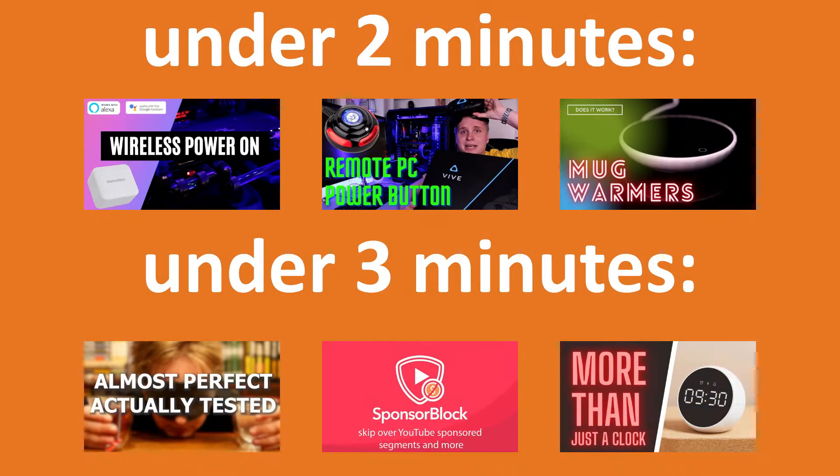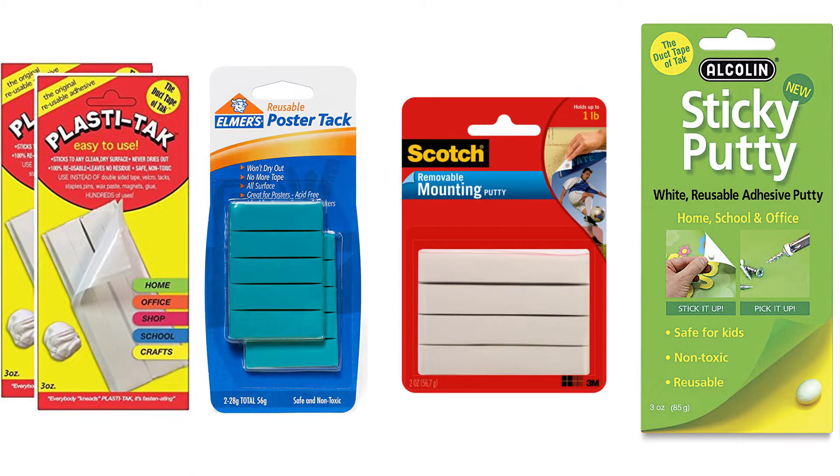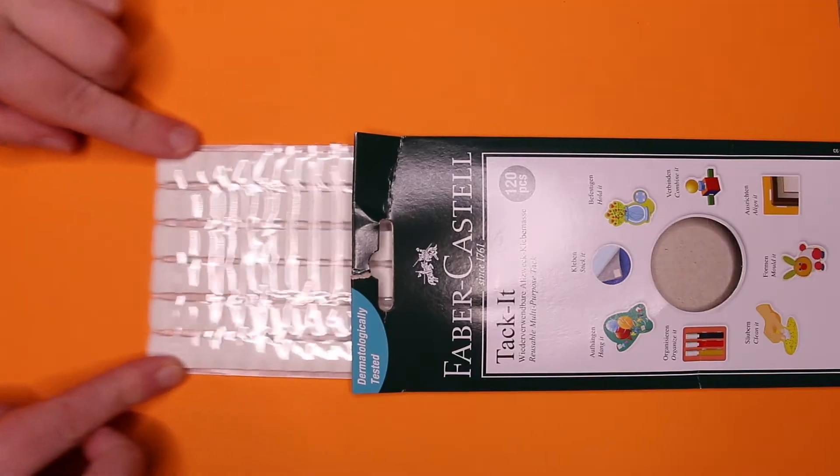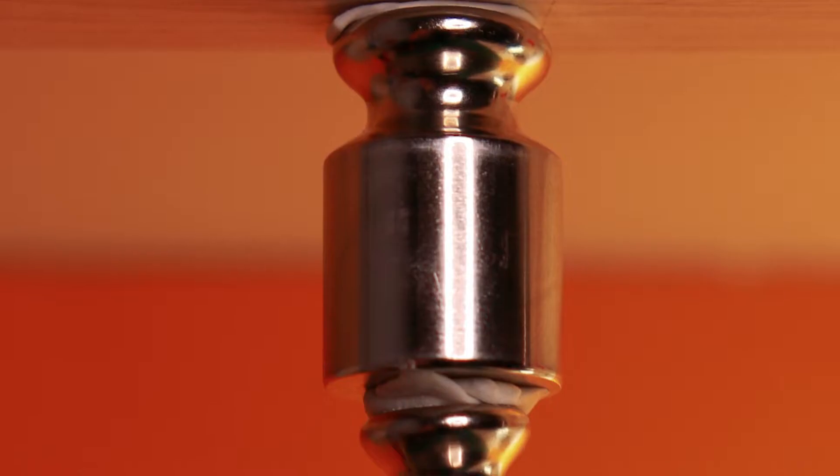This video is about the putty-like adhesive that comes under various names — Bostik's Blu-Tack, Faber-Castell's Tack-it, and so on. This video is dedicated to the latter, and while they might look alike, the performance varies. Speaking of performance, how much do you think it can hold?